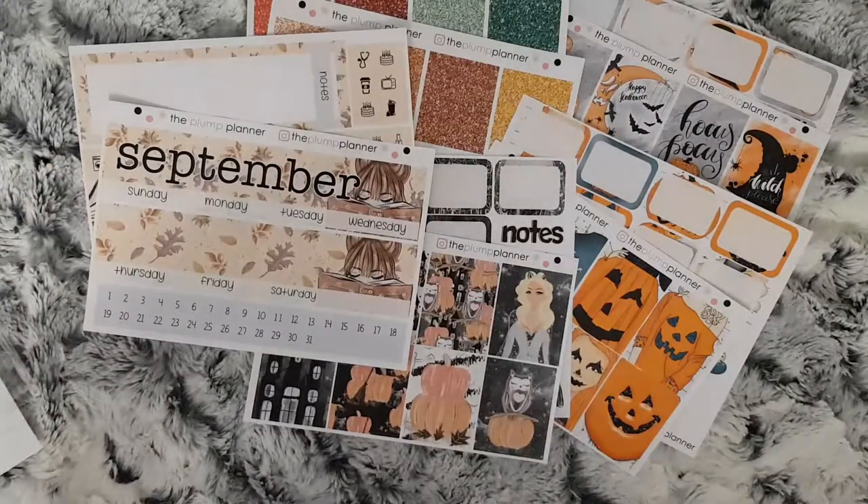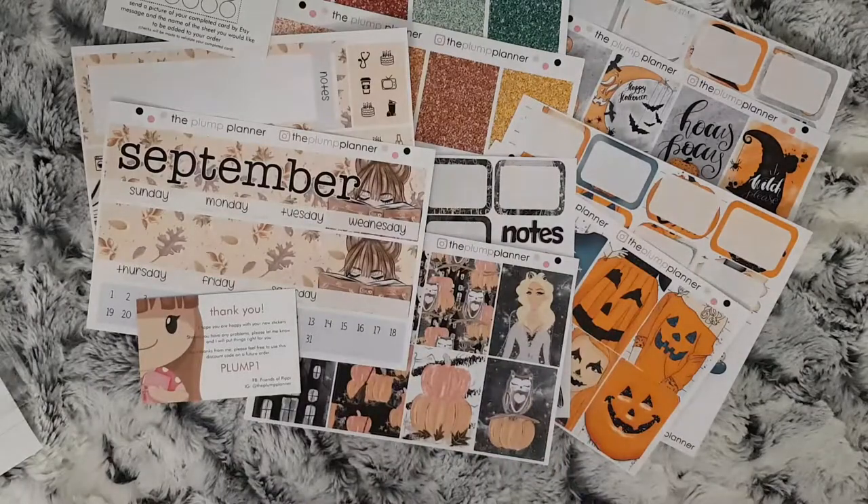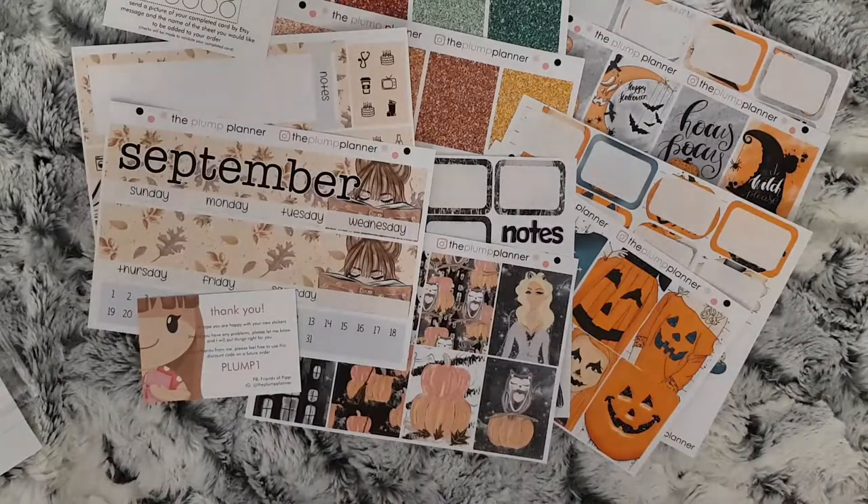That is all for this portion of the video and I have got other orders coming, so I will see you again — and it won't be as short as last month's Etsy orders!